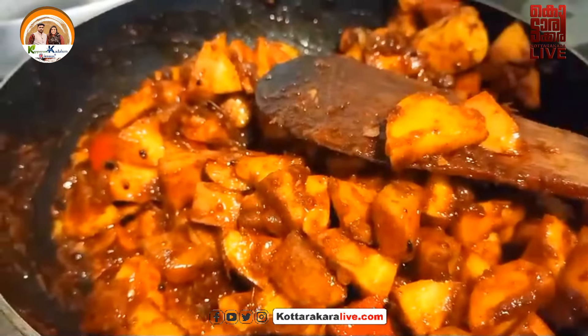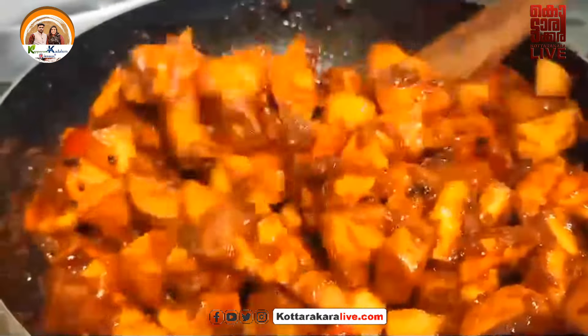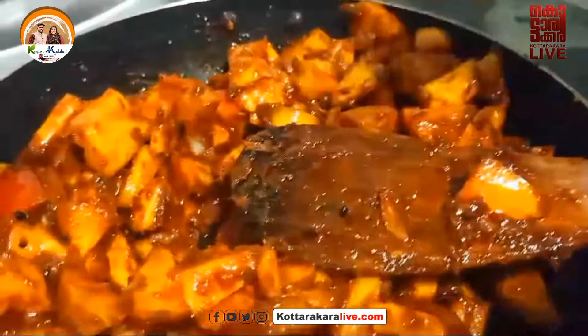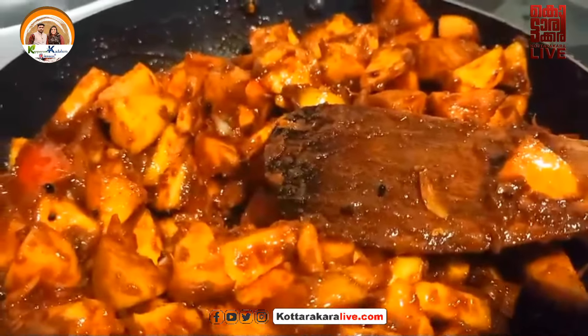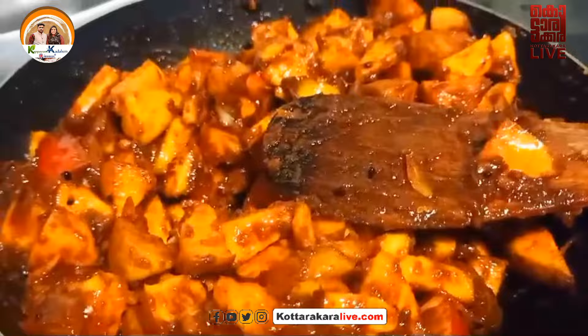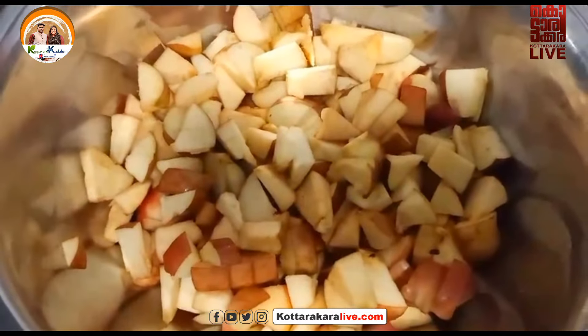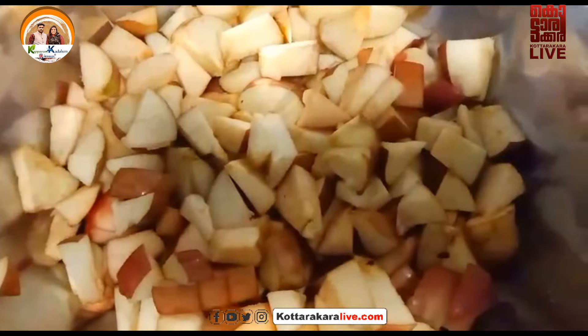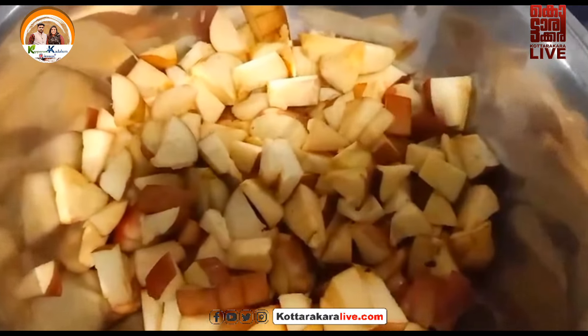So we will be doing a cooking video. We are doing apple — we will help you with the main item. I have to take this — 1.5 kilos.